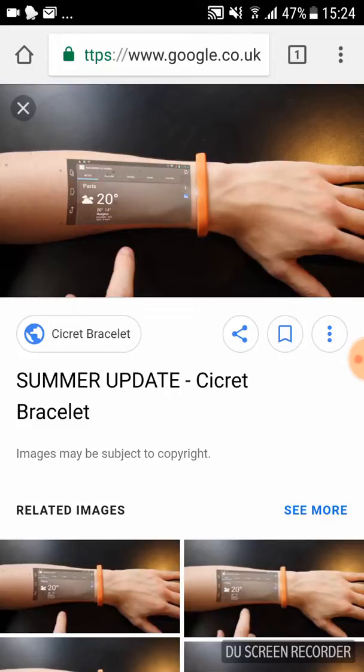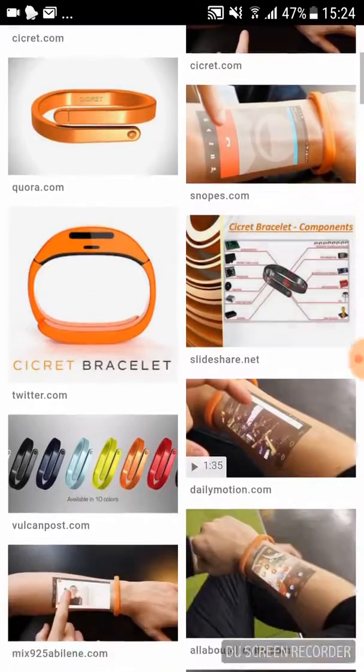You can use it as a phone basically. I think it's coming out in summer — that's what it says here anyway. There are a few pictures of it, so there's that one. Basically your arm is the screen.